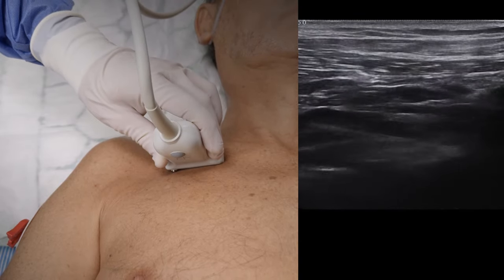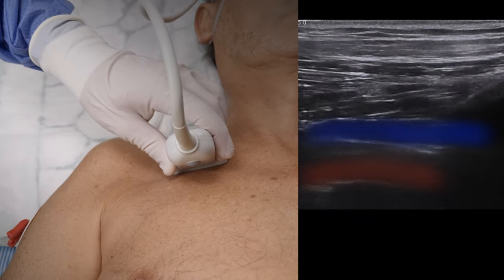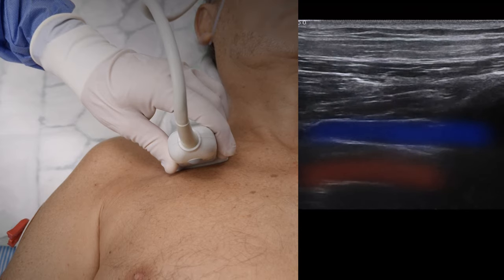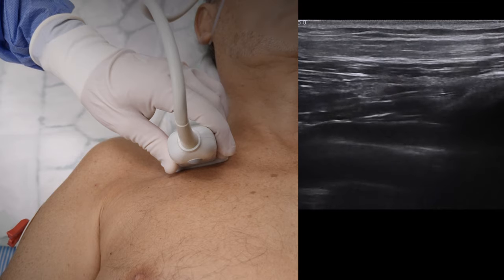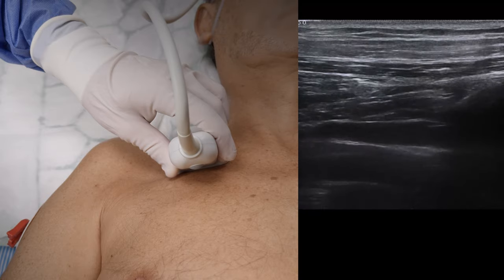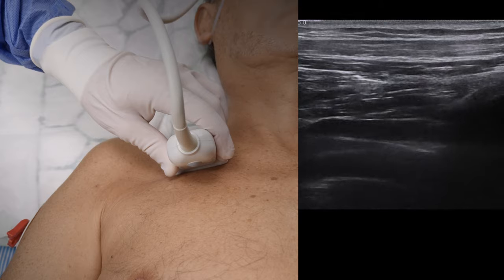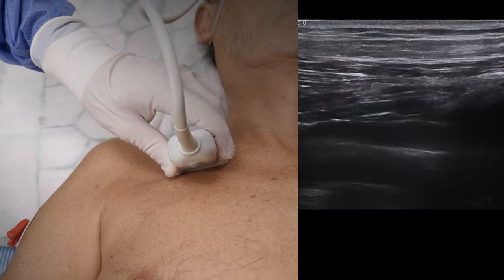Tilt cranially until the subclavian vein and artery come into view, here highlighted in blue and red respectively. Note that it's not always possible to achieve a view where both vessels are visible at the same time, but it's vital to identify both in order to avoid an accidental arterial puncture. The artery usually pulsates and is located deeper, more cranially, while the vein is shallower and expands and contracts with the respiratory cycle.